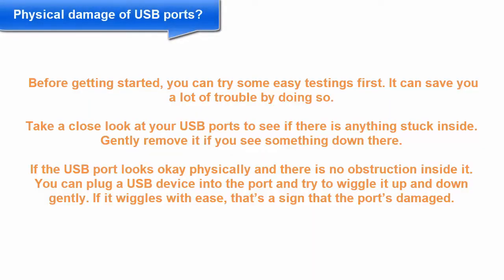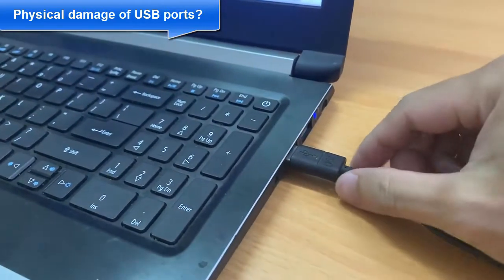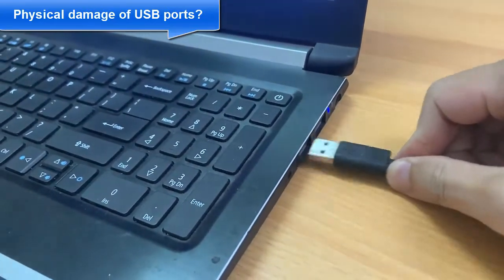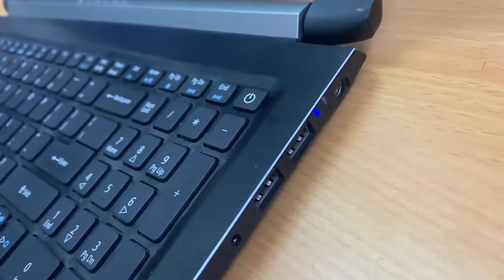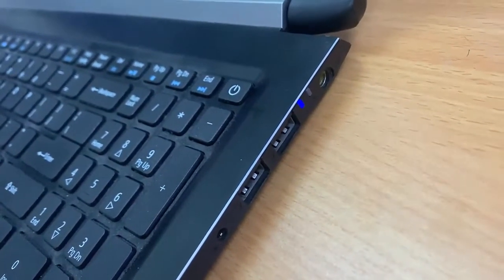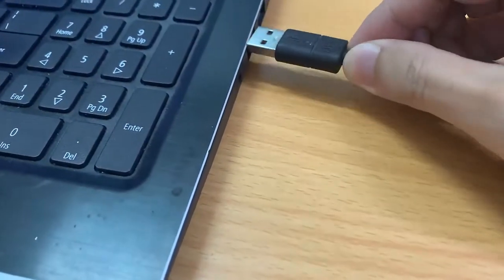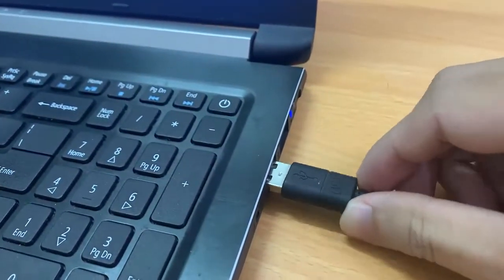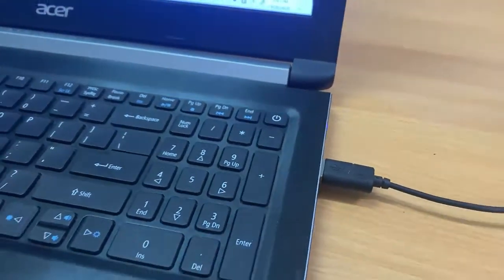First of all, take a close look at your USB ports to see if there is anything stuck inside. Gently remove it if you see something down there. If the USB port looks okay physically and there is no obstruction inside it, you can plug a USB device into the port and try to wiggle it up and down gently. If it wiggles with ease, that's a sign that the port is damaged.